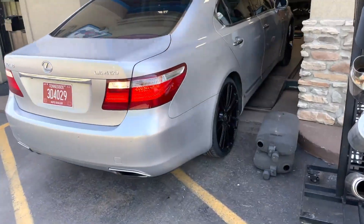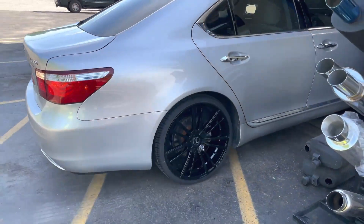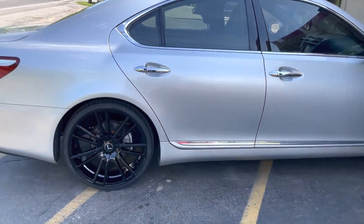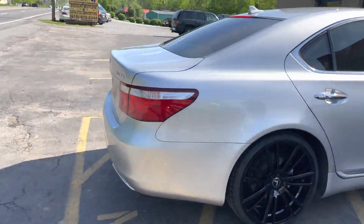Got some really nice wheels on it too. I like that. It treats it nicely, it's clean. Little touches here and there — that's all you need.